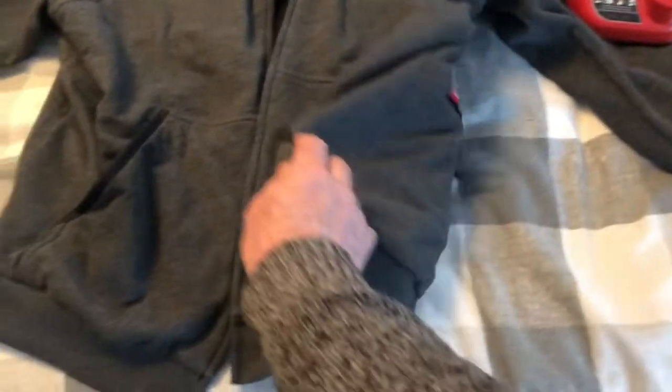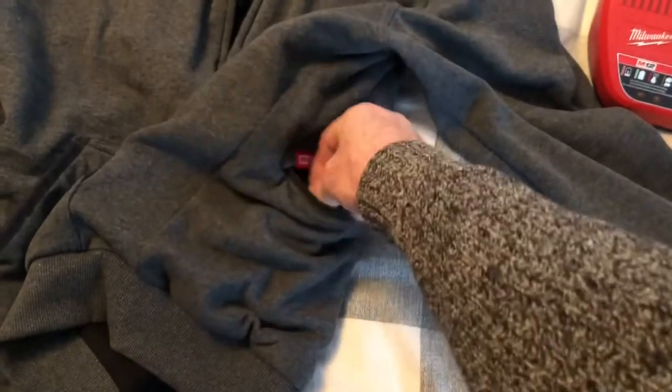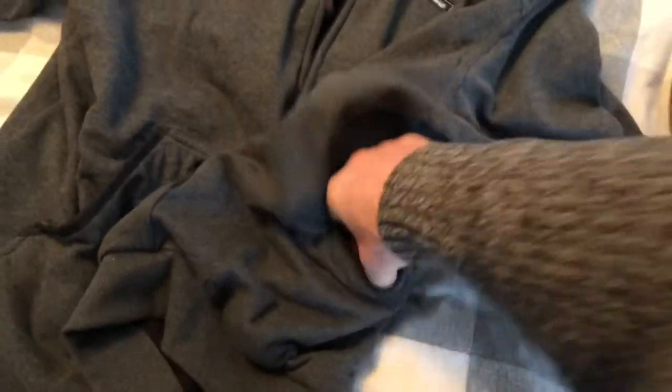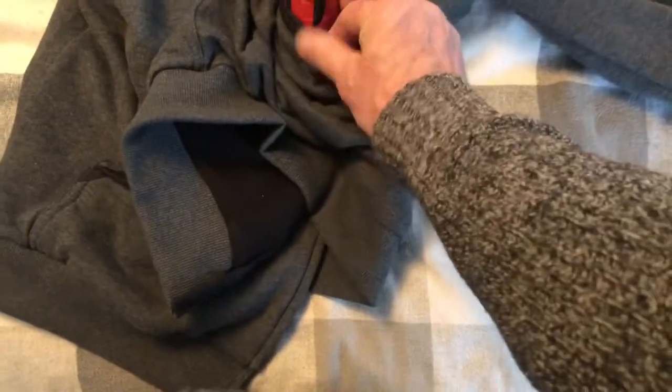Your battery goes in this compartment right on the side — undo the zipper, out comes your battery. You can single-handedly remove the battery. You unclip it and out it comes.